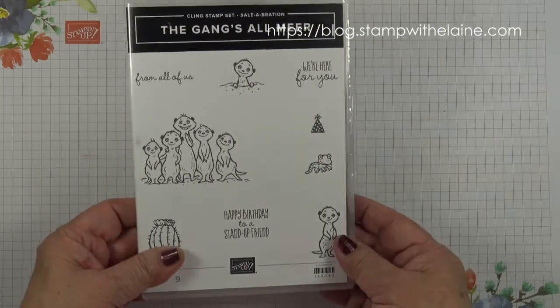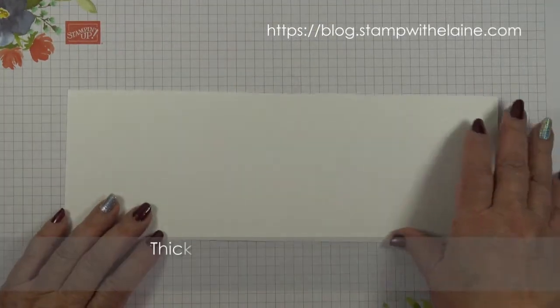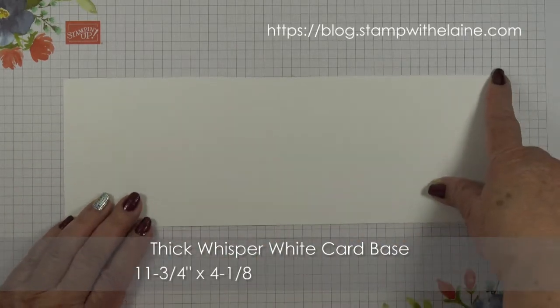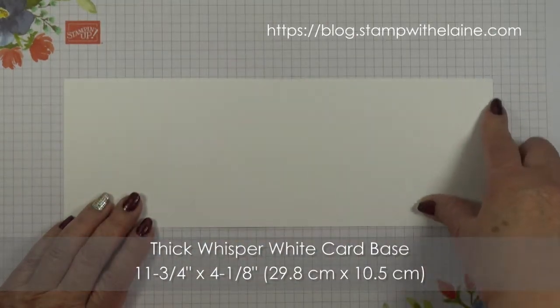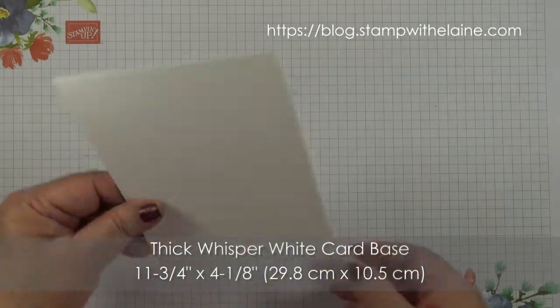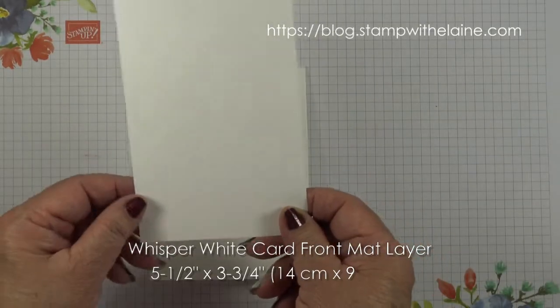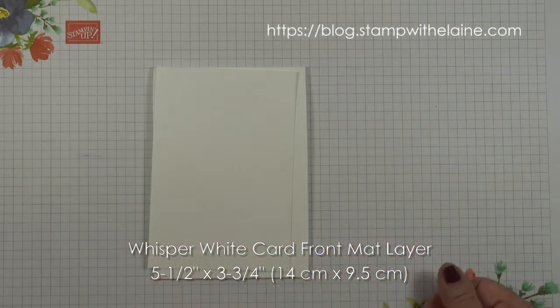This is the pavilion stamp set with the dies and I think that comes to £47.50, so then you can get this stamp set from Celebration for free. My card base is thick Whisper White cardstock cut at 11¾ by 4⅛ inch — that's 29.8 centimetres by 10.5 centimetres — and folded in half to make a tent card. The Whisper White mat layer is five and a half by three and three quarters, that's 14 centimetres by 9.5 centimetres.